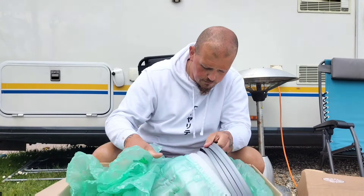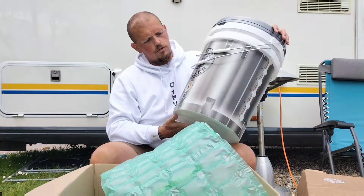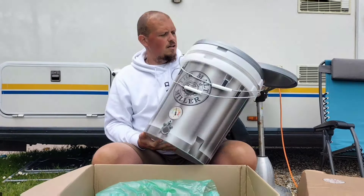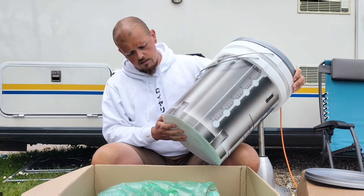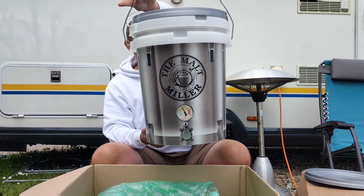We have two — I think these are the 30-litre fermenters. They're just standard fermenters, but they've got this great little embossed design of the Maltmiller on them. It's kind of cute, isn't it? Awesome.